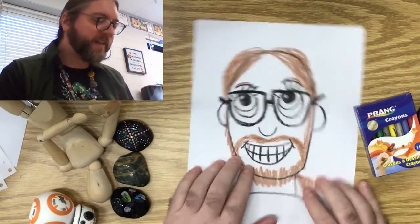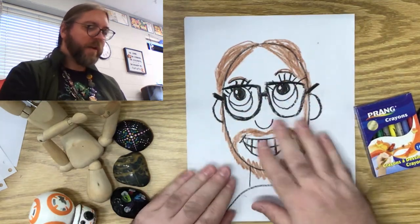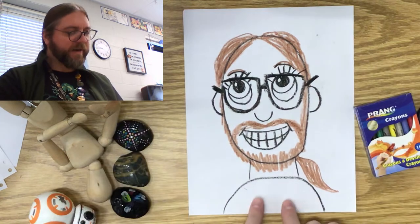Today we're going to add a little bit to our picture. I've got a fun little secret thing we're going to do. We're going to do our skin tone, we're going to do the background, and we're going to decorate our shirt.